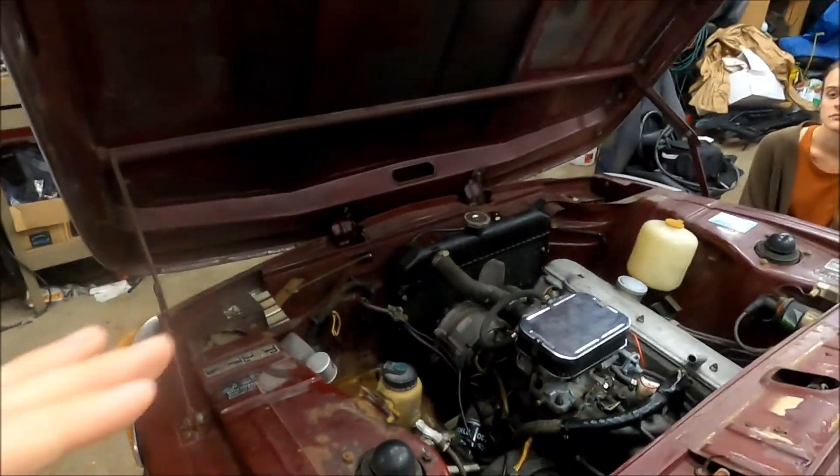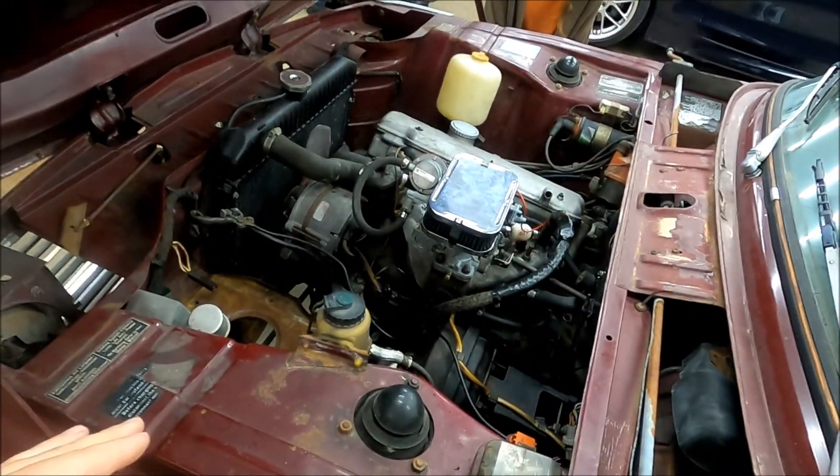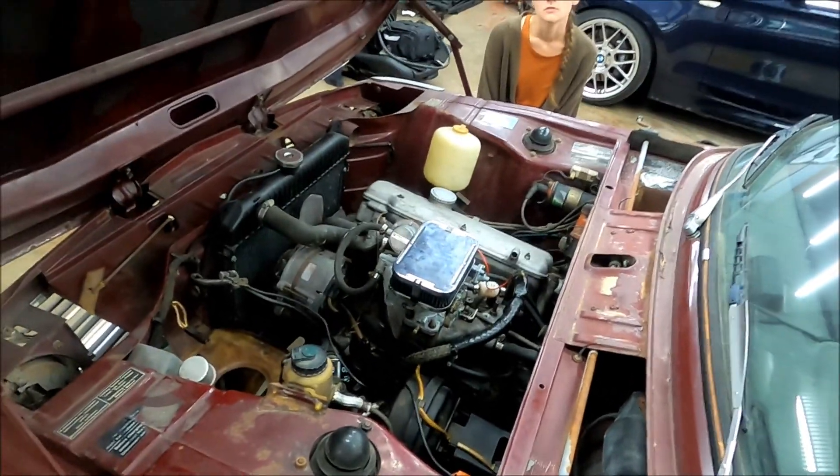We figured while we're in here, we might as well do a water pump. I ordered a water pump and a thermostat, and in our starting and test driving that you've already seen, the water pump started leaking coolant — so glad we ordered it. We are going to maybe jack up the car, get the radiator out, drop all this stuff out, start putting it all in. We've already driven it, but we're going to actually get it to the BMV and get it titled now, which we're stoked on.